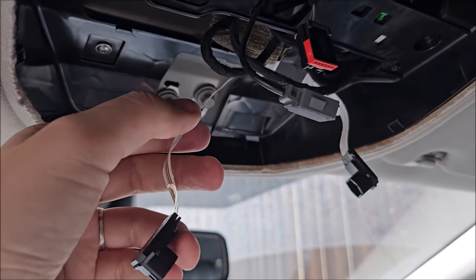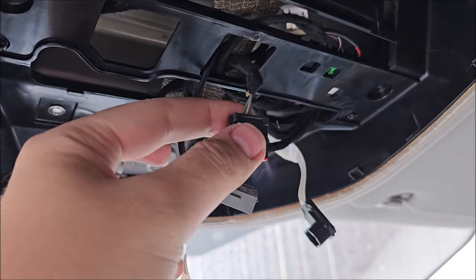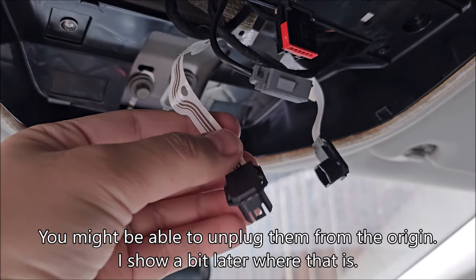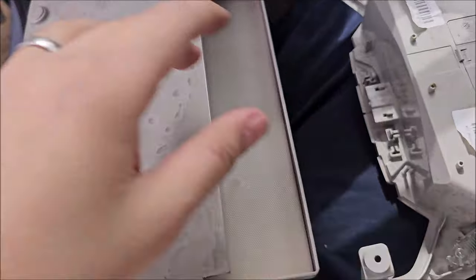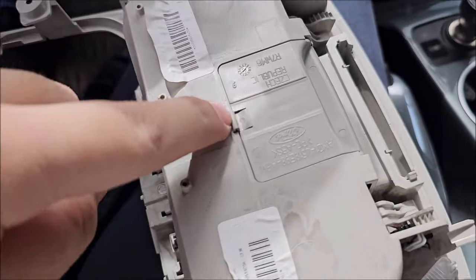These guys are really trying to make this as complicated as possible. I thought Audis were complicated — no, Ford takes the crown for sure. Be really careful not to rip these things when you unlock those clips. This thing will come down, and look how thin these edges are — so do not snap it.